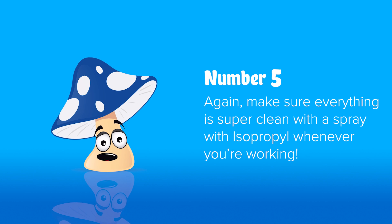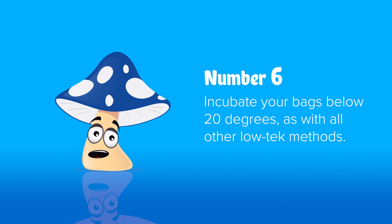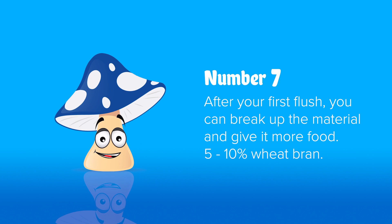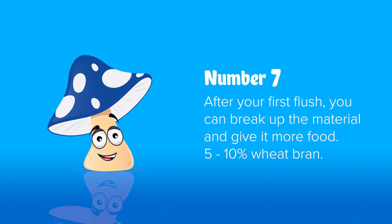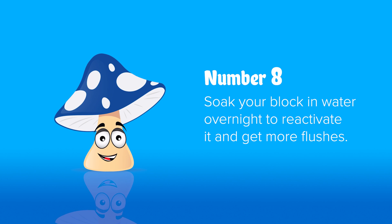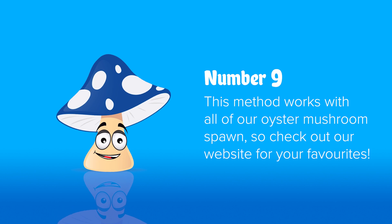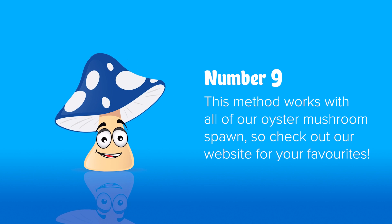Number five, make sure your containers and tools are clean, and give them a quick spray with isopropyl just before you use them. Number six, incubate below 20 degrees, as with a lot of low-tech grows, if you can. Number seven, after your first flush, you can break out the material and feed it more food — five to ten percent by weight wheat bran. You may need to add some more water as well, and this will boost your yields for later flushes. Number eight, after one or two flushes you may have to soak the block in cold water overnight to rehydrate it. Number nine, this works with all of our easy oysters — we've got lots of different colours to try, and some have very different tastes. Yellow is a really nice bright colour and a great flavour.